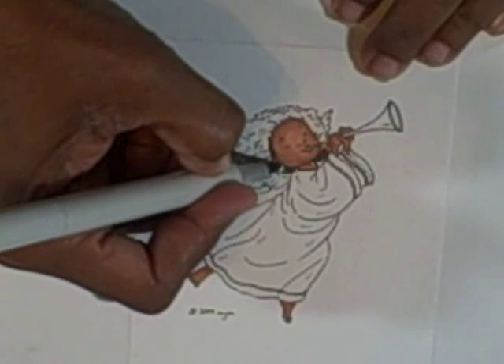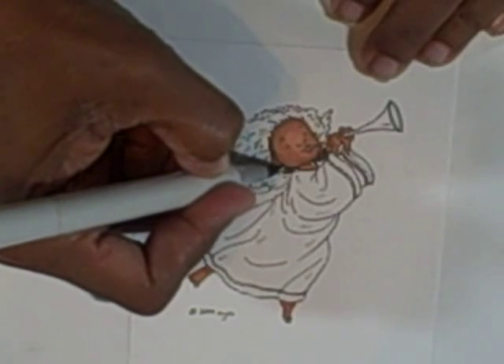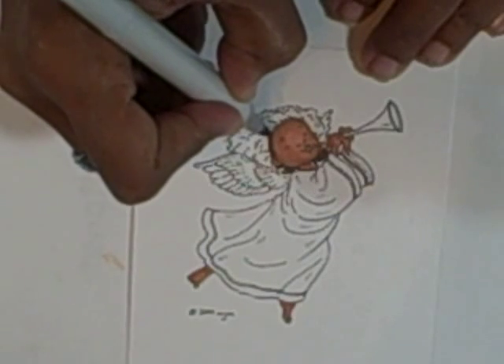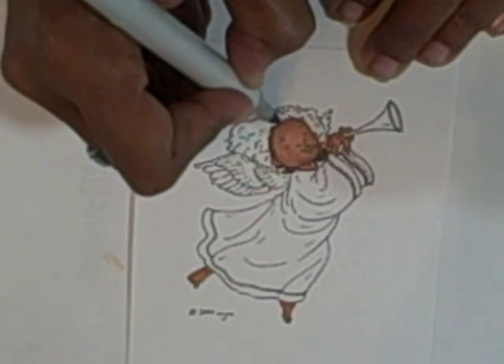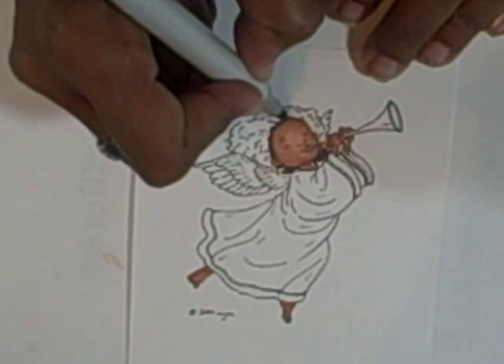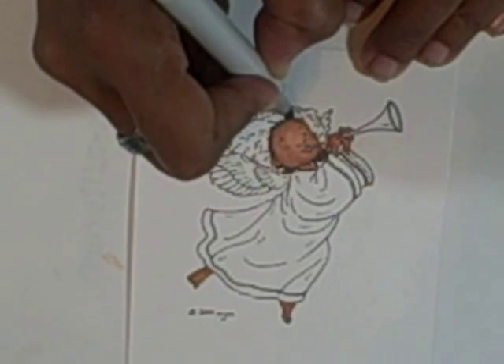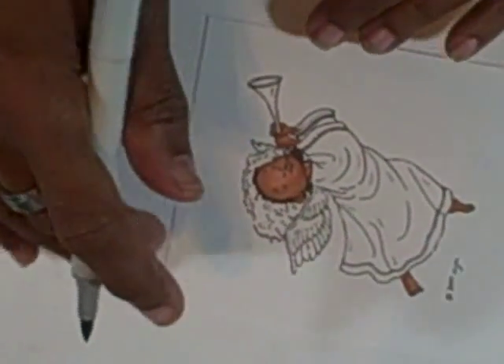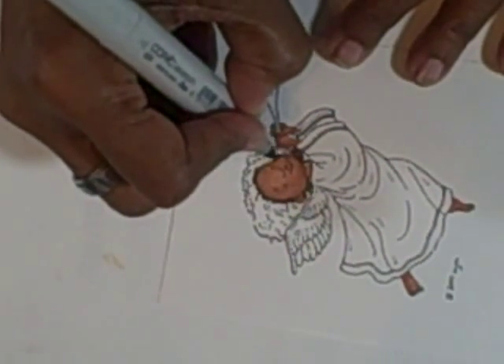I also like to put a little bit right up under the ear to show the shadow. Remember, I'm just using the smallest amount of the dark color. I can always go back and add more.